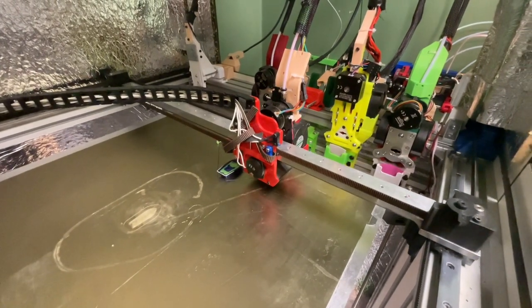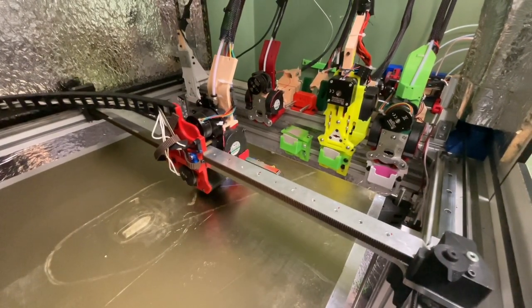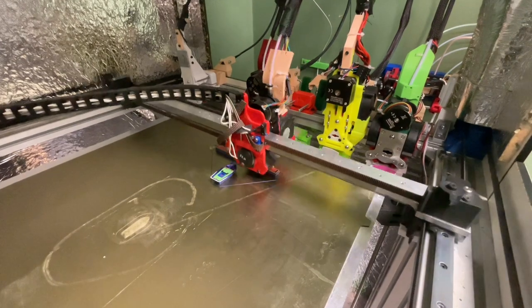The real tool changing only paused once when it didn't detect an unlock. Here it is printing with ERCF tool 5 on my physical tool 0.